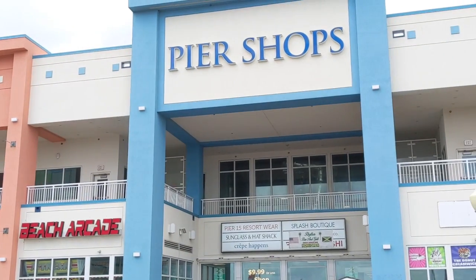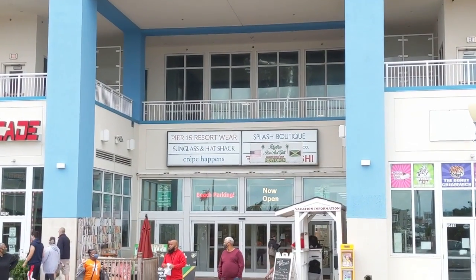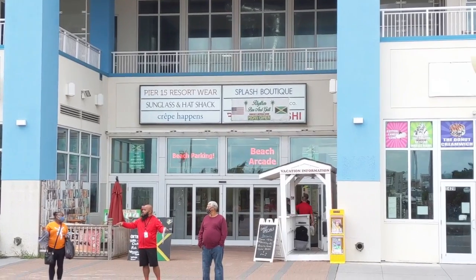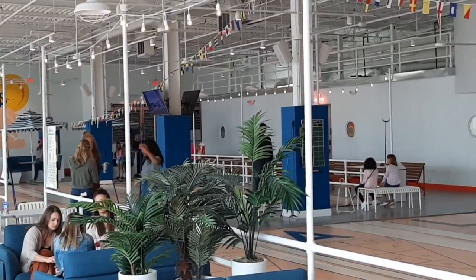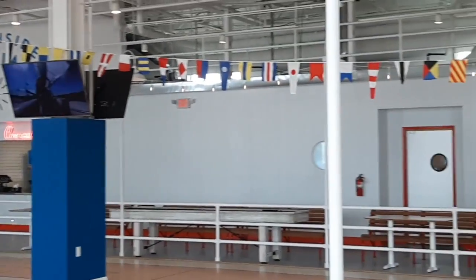We visited a place called Beachside Social. It's a games bar on Atlantic Avenue right across the street from the beach. And we played some shuffleboard, which was actually cooler than it may sound to you. This place was really cool — it was themed to a cruise ship.